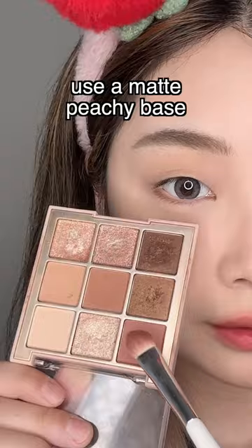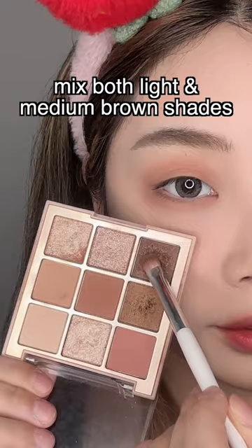Apply under the eye. Mix both brown shades and apply on the outer and inner corner. Apply under the eye again.